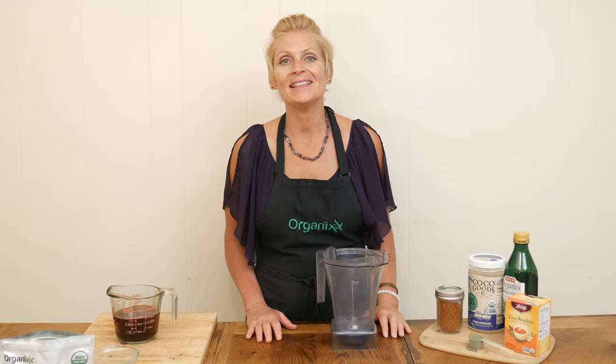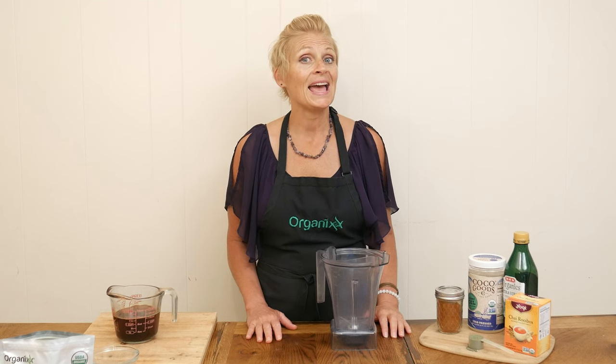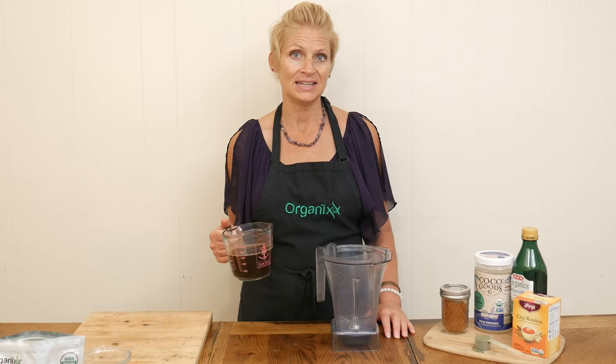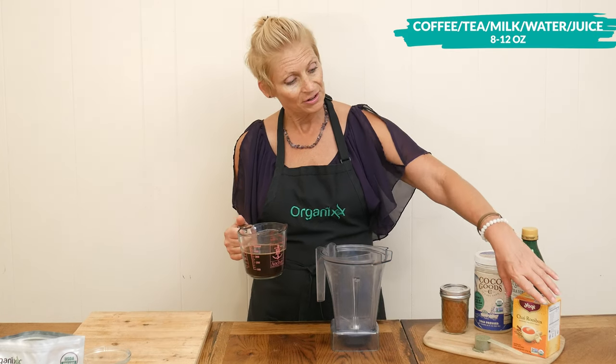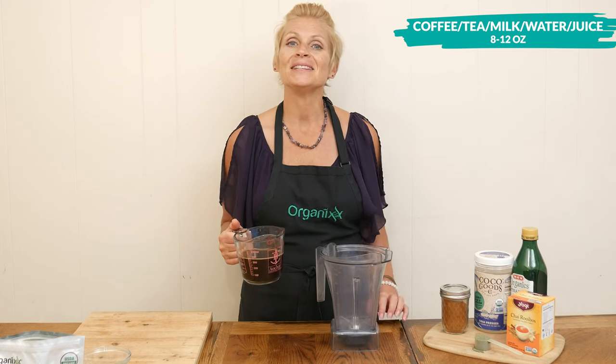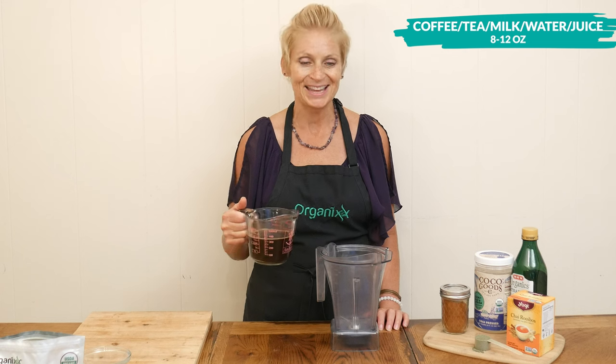So let's begin by adding the base of your meal replacement drink to your blender. You'll want to add 8 to 12 ounces of either coffee or green tea if you would like to have caffeine, your favorite herbal tea — chai is one of my favorites — unsweetened milk, filtered water, or even juice. Completely up to you.